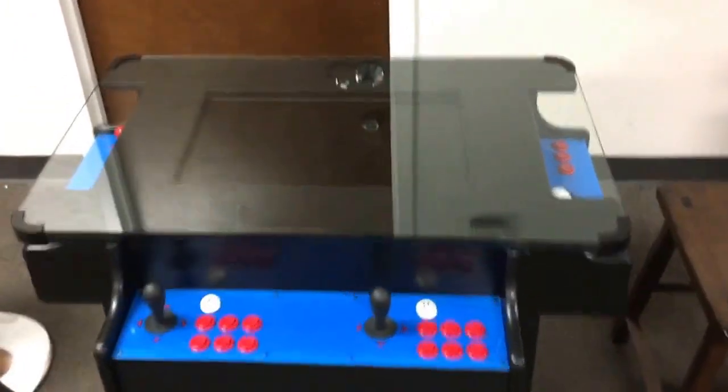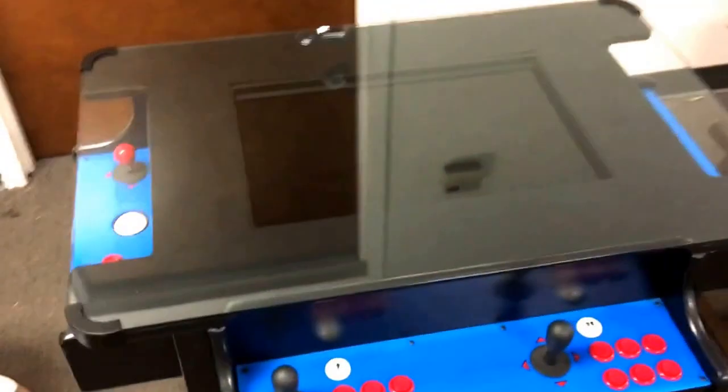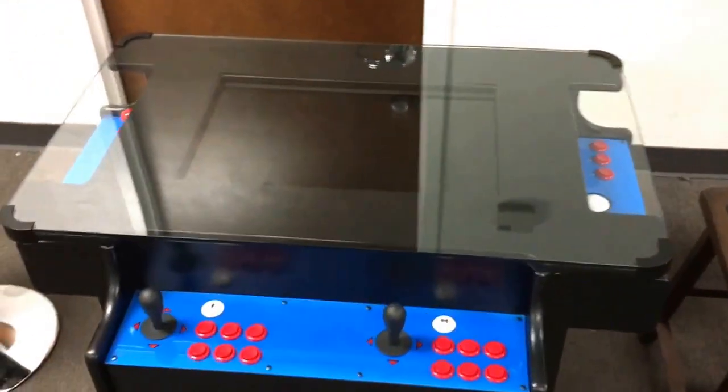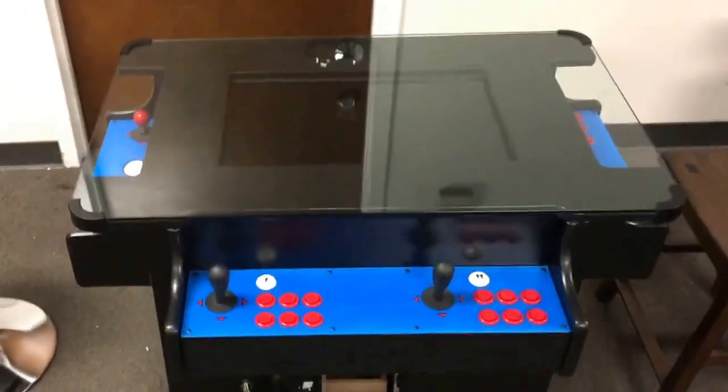Basically what you're looking at is a TV oriented the same direction it would sit on your TV stand at home — that's the horizontal or landscape orientation. Now in order to play classic vertical games, you need a monitor installed in portrait orientation. Portrait plays classic up-and-down games. This machine can do both: vertical games on the side of the cabinet with the joystick and trackball, and horizontal games — games that move side to side on the screen.